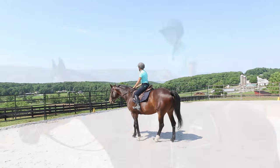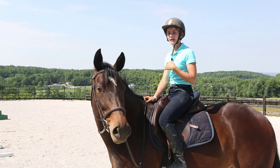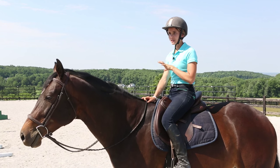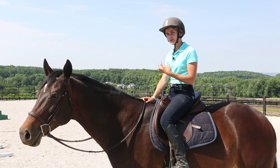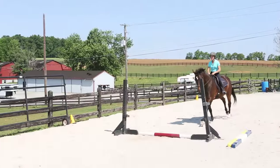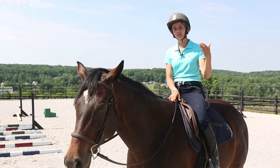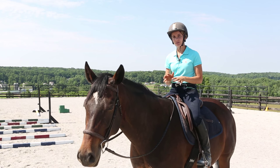Adding more trot poles helps develop steadiness and rhythmic movement. The poles also help a young horse start to learn where their feet are and how to adjust their stride length to avoid stepping on them, becoming more aware of their movement. Once comfortable with trot poles, I move on to cantering over poles, starting with a single pole and then increasing to canter cavalletti — several poles in a row — getting them used to adjusting their stride and finding where their feet are.